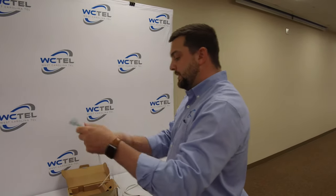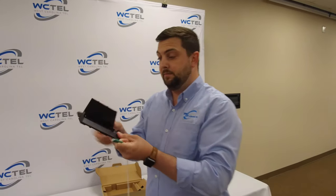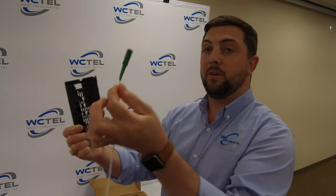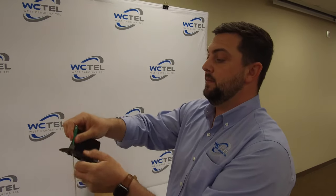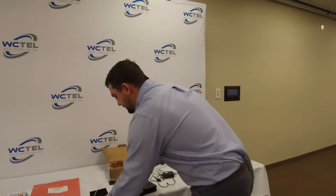So the second thing we're going to do is grab our base. It's got a hole down here in the bottom, so we're going to feed our fiber jumper through that. We're going to pull it up and set our base down.